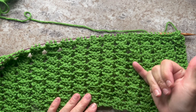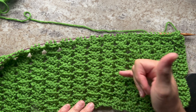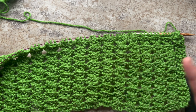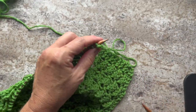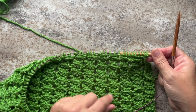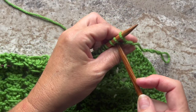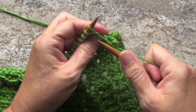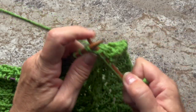For the hat, we work in pattern through row 35 — meaning we work rows 1 through 4 eight times, and then rows 1 through 3 once more. The following row after that is to just knit all the way across. By doing that knit row for row 36, we're now at our lowest stitch count of the stitch pattern, which means we're down to 61 stitches. For row 37, we're going to knit 2 together all the way across to the last stitch, then knit the last stitch, which will bring our stitch count down to 31 stitches.